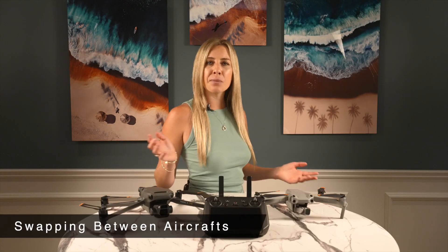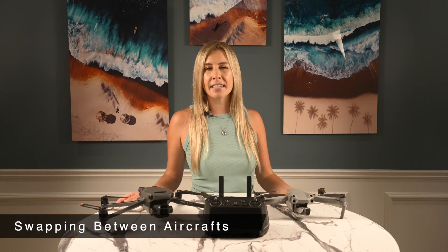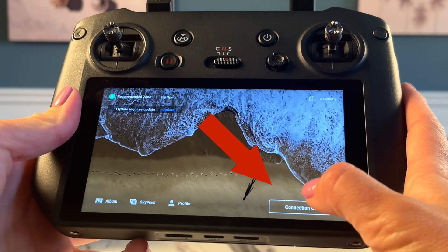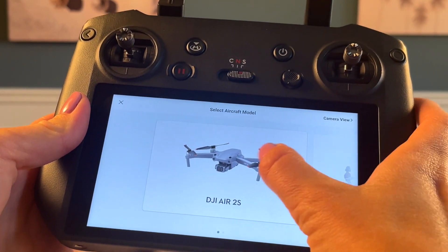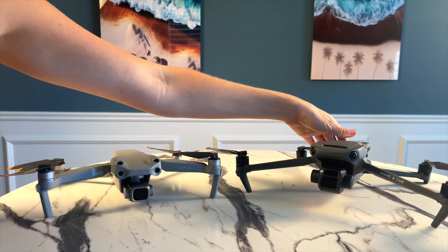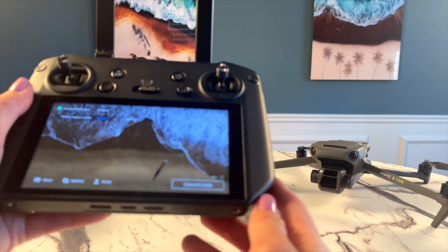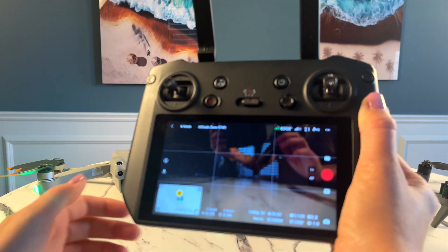You can go right into controlling it with the RC Pro if they were bound correctly. You will likely want to swap between the Air 2S and the Mavic 3 at some point. Thankfully, switching between drones is even easier than the binding process. All you need to do is click Connection Guide at the bottom right and select the aircraft model that you want to use. If you bought the RC Pro with the Mavic 3, then the M3 will be automatically connected whenever you start up. You will only need to swap between aircrafts when you want to use the Air 2S.